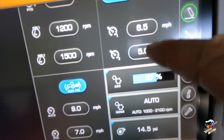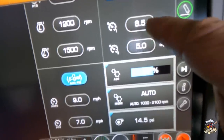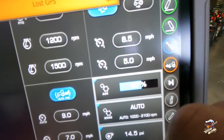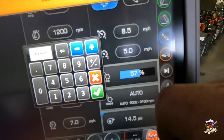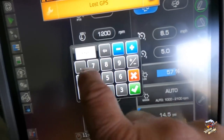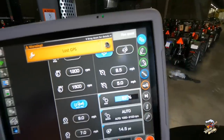In automatic mode I've got two different presets, so I can set a preset speed. I've got preset one on 8.5 miles per hour and preset two on 5. If I want to change that, I can go in here — let's say I want to take that up to 9.5 — set 9.5, hit the check mark, and there I go. I can control those presets with preset one and preset two.